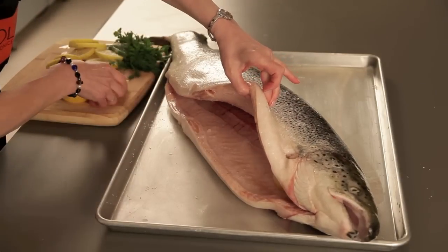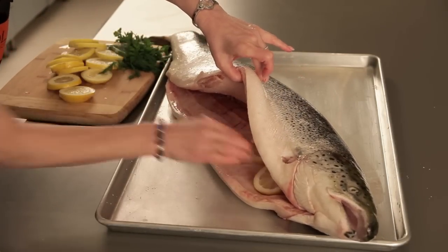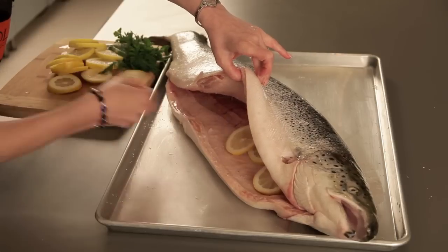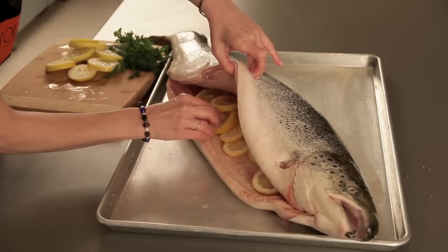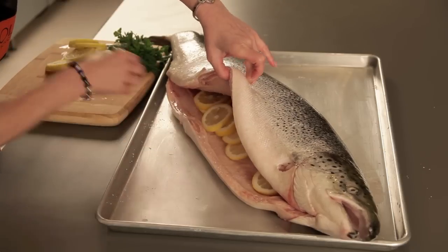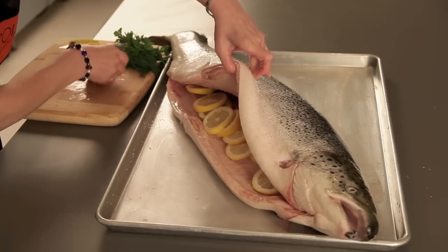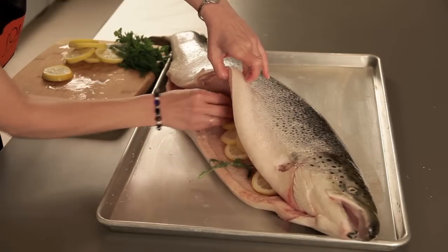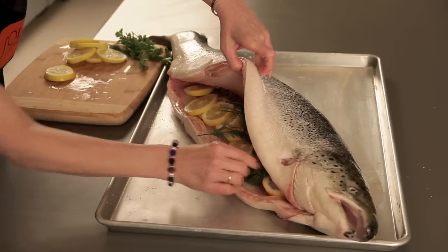Now I'm stuffing the inside of this with some sliced lemon — I did quite a lot of them, about three of them — and I've got some dill and Italian parsley too, and I'm just going to layer these all the way along. That will flavor the meat while it's cooking.